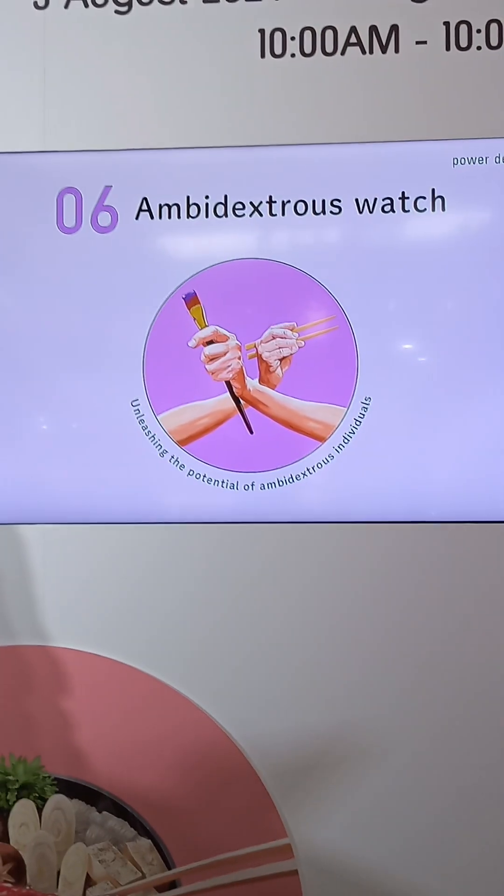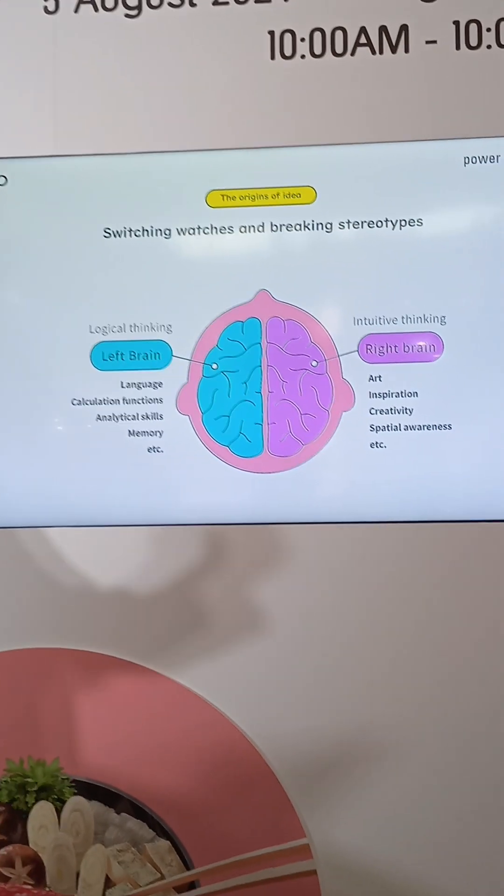The sixth watch is for ambidextrous people. Right-handed people wear their watches on their left hand, and left-handed people wear their watches on their right hand. This is common knowledge in the watch industry, and there are watches for left-handed people as well.